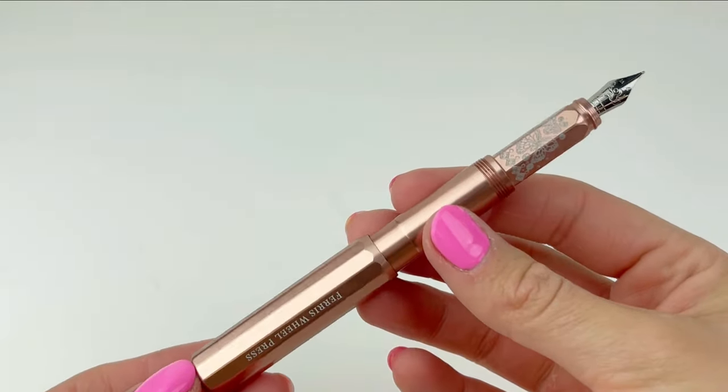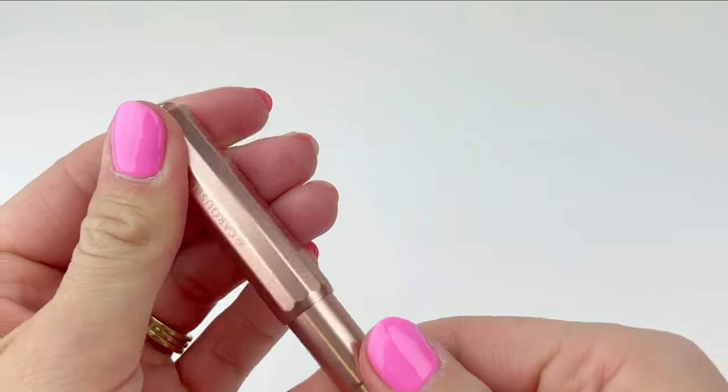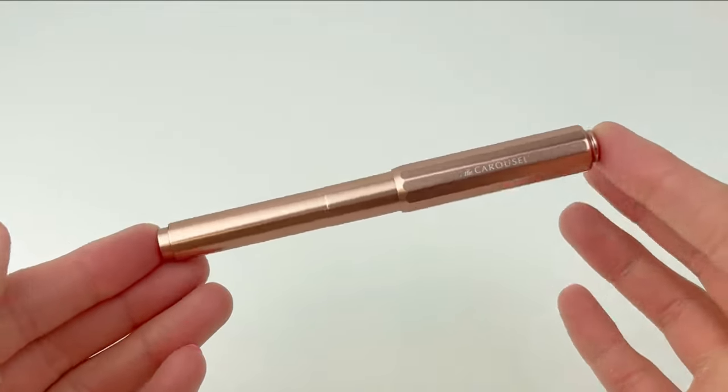It's easily postable with the friction post — it gives me a little bit of Kaweco Sport vibes, but that's just me. Visit us at benchlay.com for more.